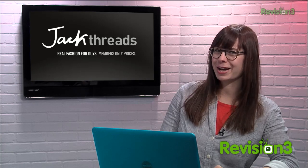Today's Techzilla Daily is brought to you by Jack Threads. Welcome to Techzilla Daily, I'm Veronica Belmont. Need a way to control your computer's music collection without touching your computer? Crystal might have the perfect application for you.